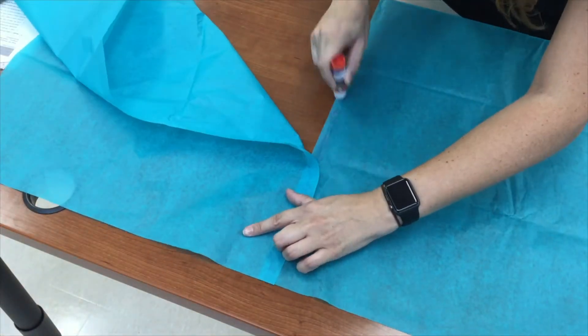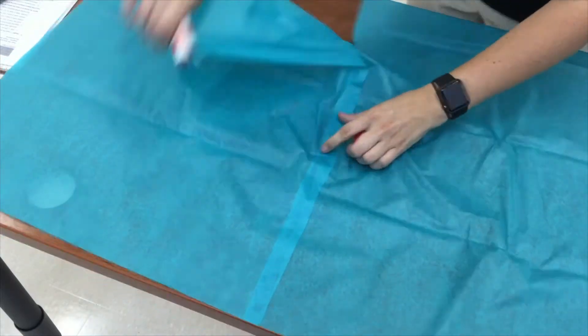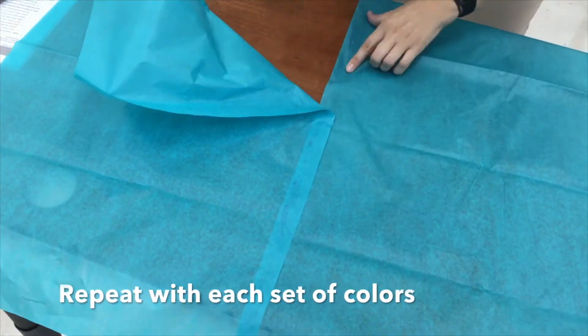Students will need six sheets of tissue paper to complete their hot air balloon. I would suggest having them pick three different colors and getting two pieces of each color.